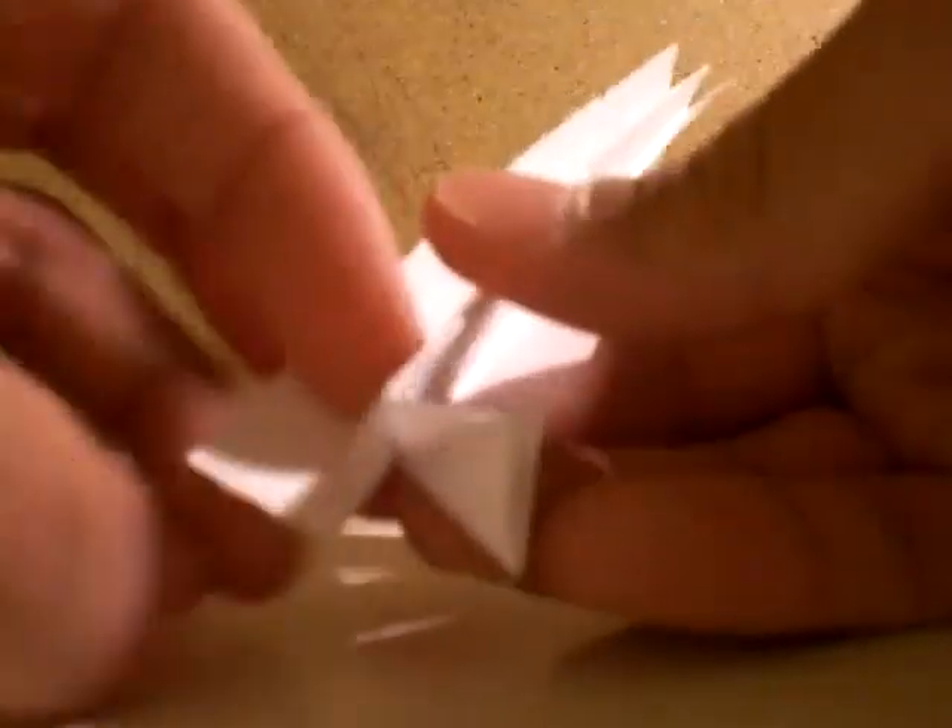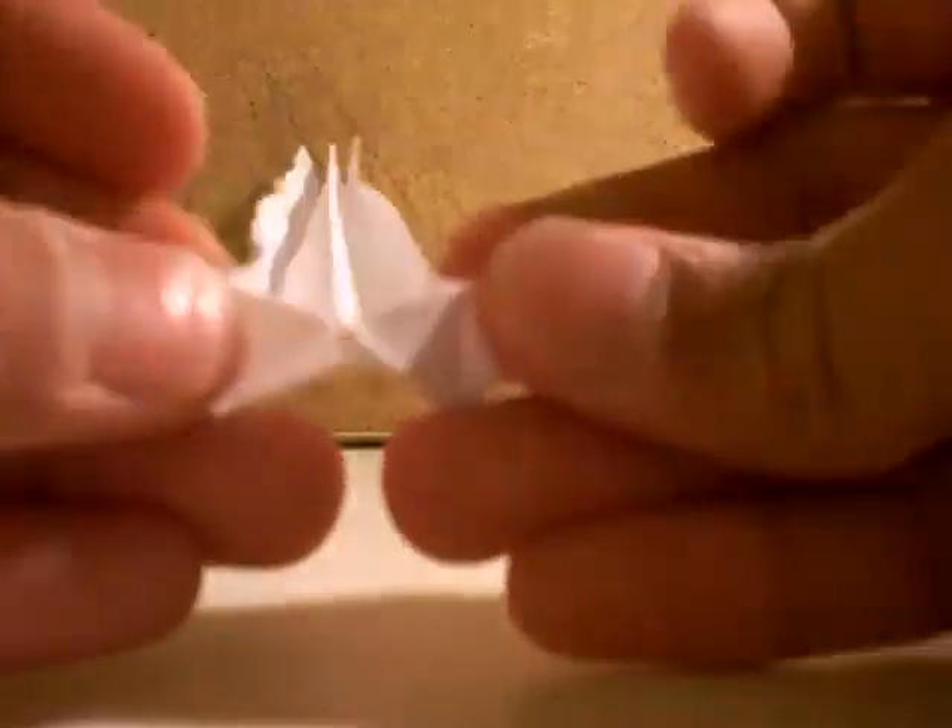The body — you fold this in half, then you bring the open side. You bring the top to the center line. Now you pick a side and you push this in. Push the other side in. Now you open this up.